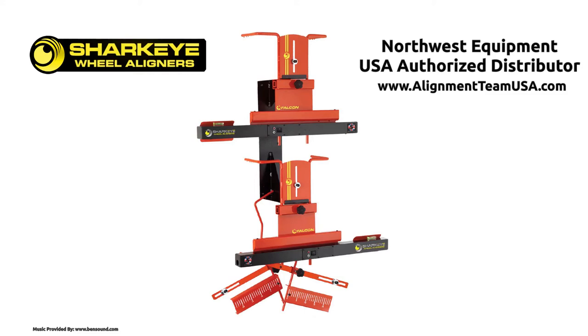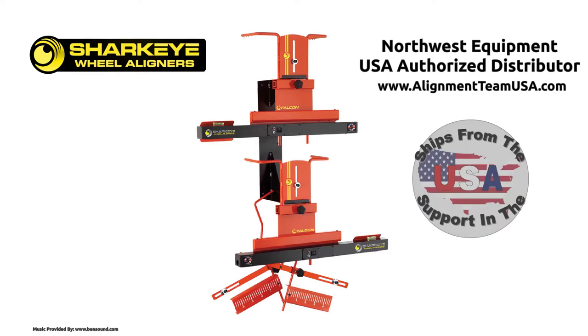Introducing Shark Eye Wheel Aligners, distributed by Alignment Team USA, a division of Northwest Equipment Sales. We are the United States exclusive authorized distributor of Shark Eye Wheel Aligners. Shark Eye Aligners allow you to perform toe and track angle adjustments quickly and easily.